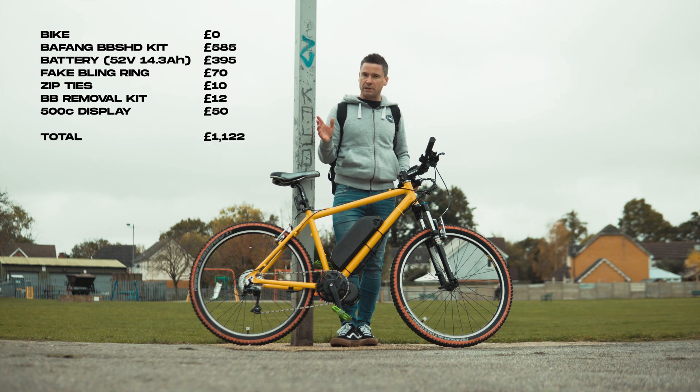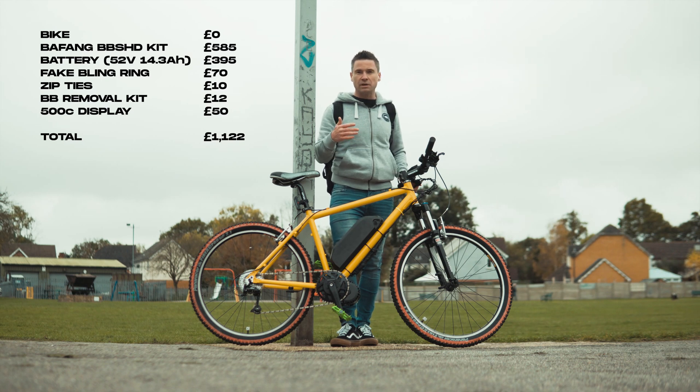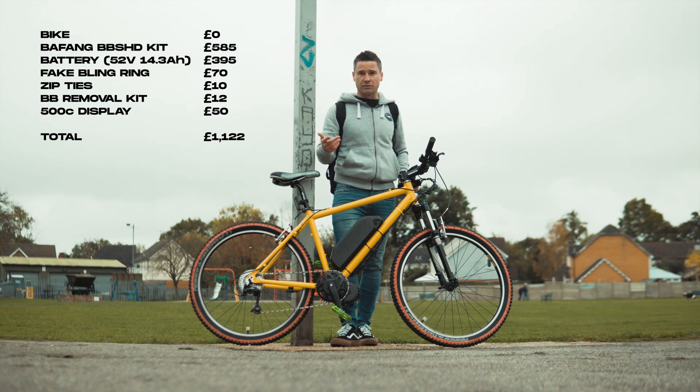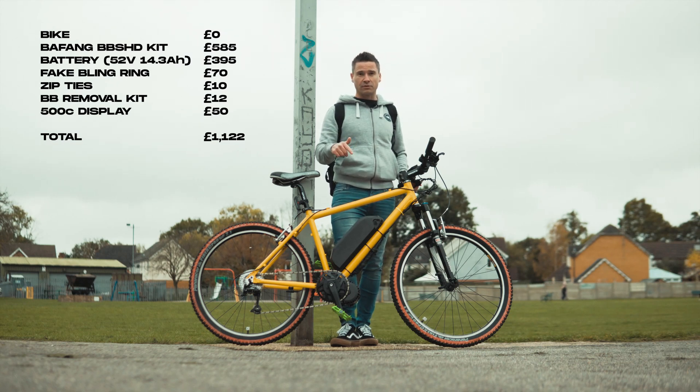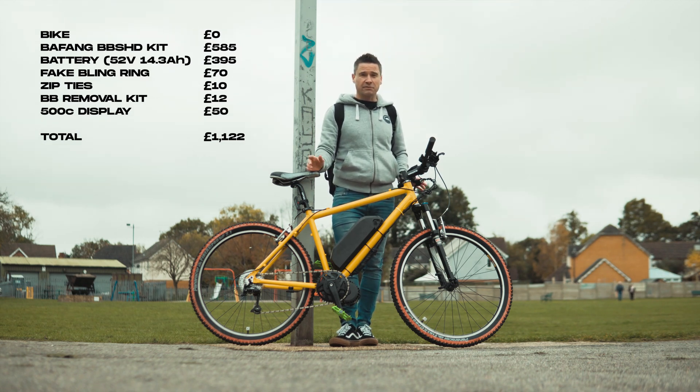That all tallies up to about £1,100, which I know isn't cheap, but when you compare it to how much new e-bikes cost from the main manufacturers, it really is quite affordable — and you're going to get a more powerful motor than what comes with those bikes anyway. I hope you found this video useful, thanks for watching, and I'll see you in the next one.